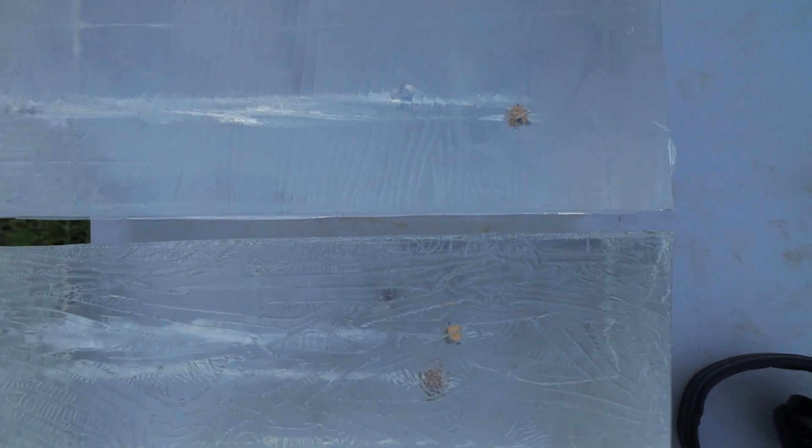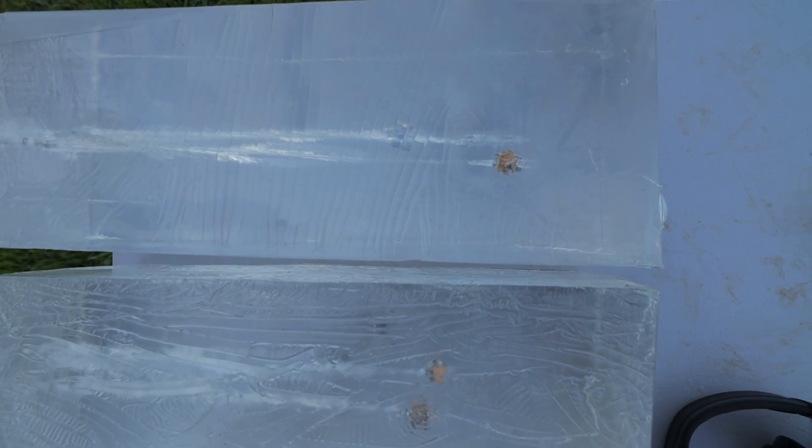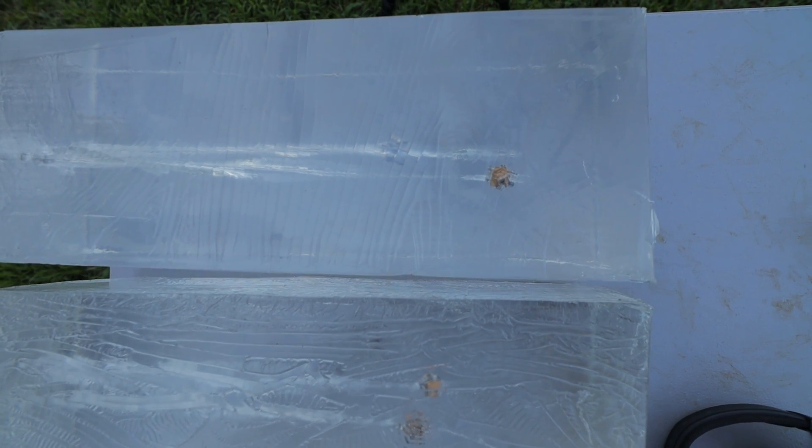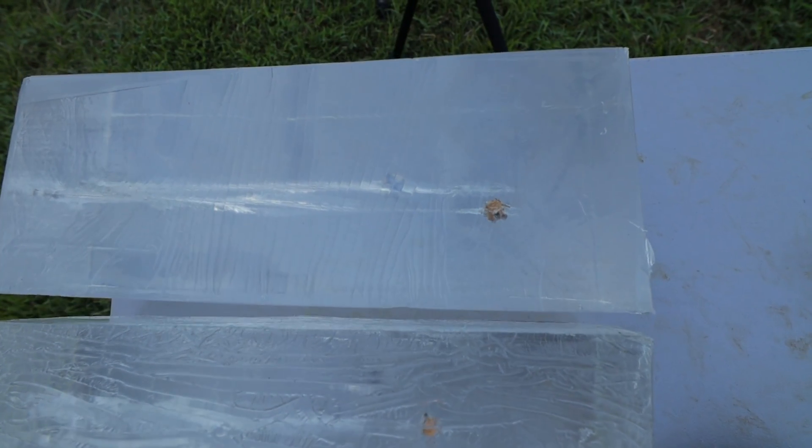I'm giving you a side-by-side right now — the top block is the 10% gel and the bottom is 20%. Look at the wound cavity, not just the bullet. Pretty consistent results in both gel blocks; these bullets performed almost identical. We just got a little more penetration in the 10% ballistics gel. I'm keeping this video short — I wanted to show you the difference visually rather than just talking about it.